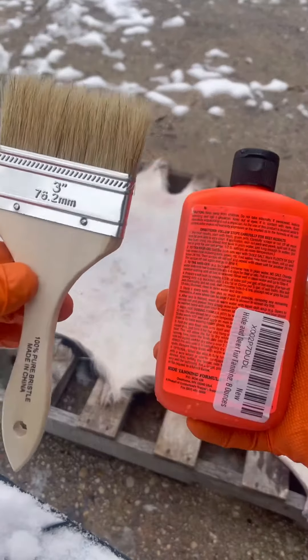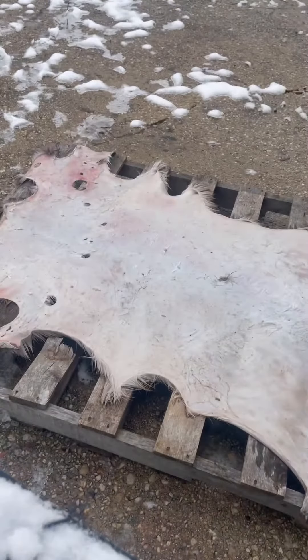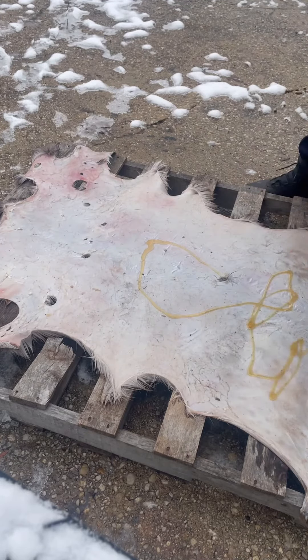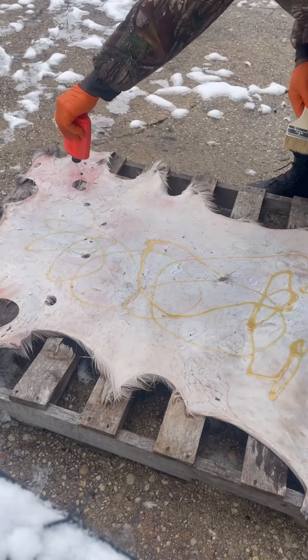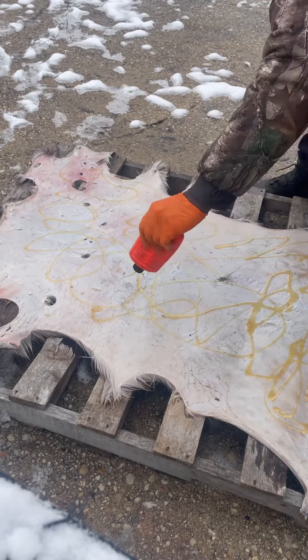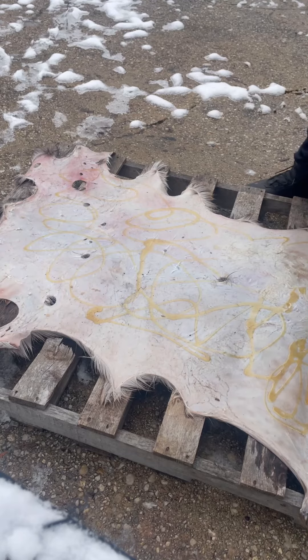Had to bring that thing outside, and now it's time for the start of the show — the high tanning formula. You don't want to get that stuff on the floor in your house or wherever. Don't be afraid to use it. Stuff's pretty inexpensive, I think 12 bucks — order it on Amazon.